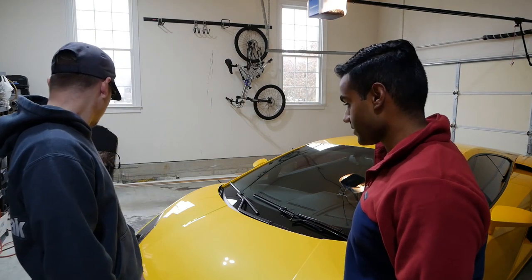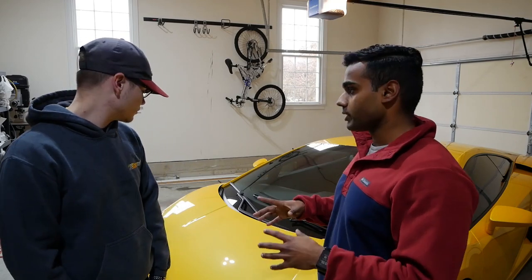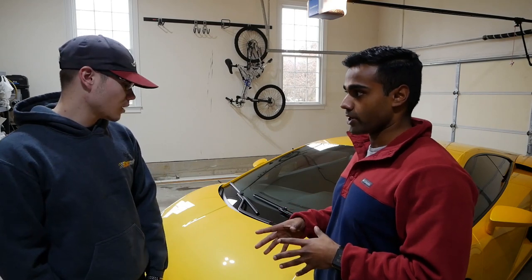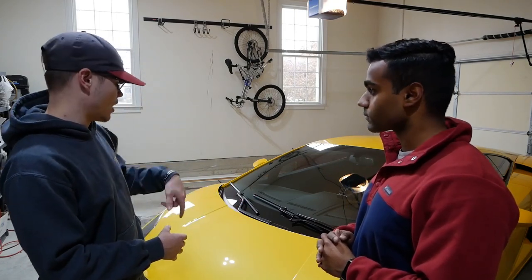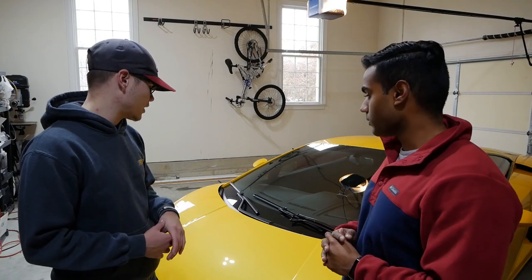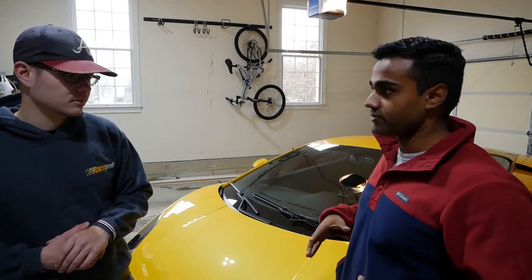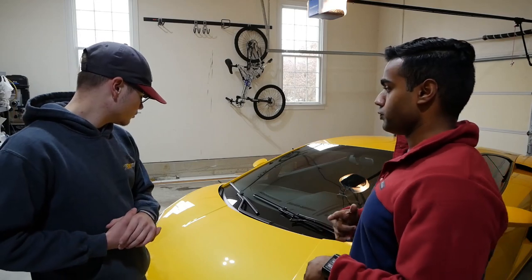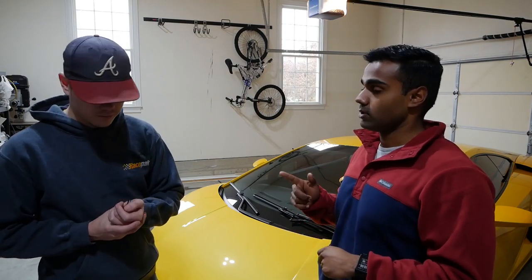As well as the paint protection film and ceramic coating to protect it. This might end up being two videos — probably will because it'll be too long otherwise. Part one we're going to do the wash and the paint correction — a one-step polish, and if necessary we'll come back to hit some areas. We'll be back tomorrow to do the paint protection film and then top it off with a ceramic coat. So let's do it.